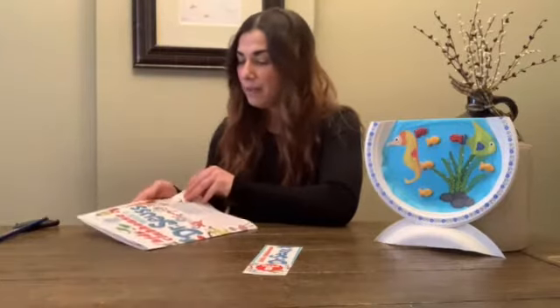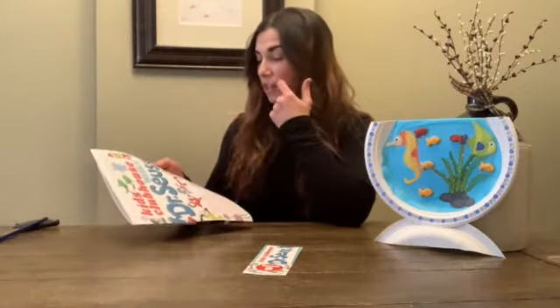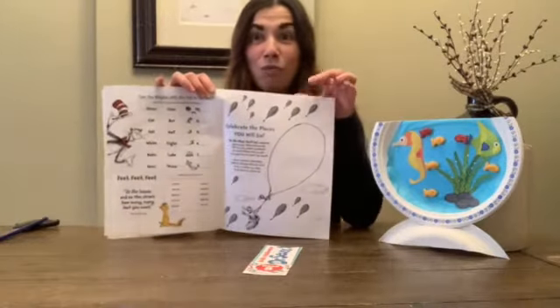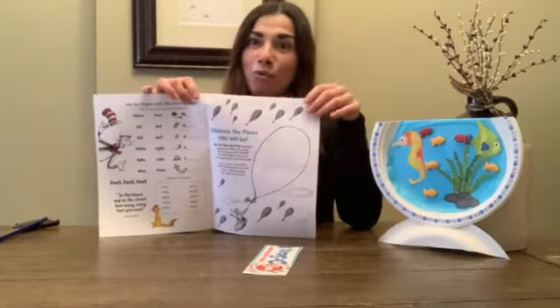You'll have your word mazes, your word searches, your mazes, rhyming and matching games, a celebration of growing up. This is a super cute page — you can write about and draw about all the places and things you want to do as you grow and become older. How much fun is that?